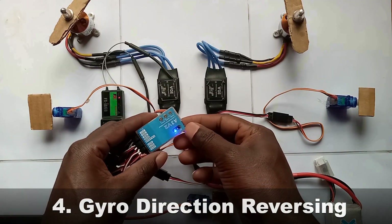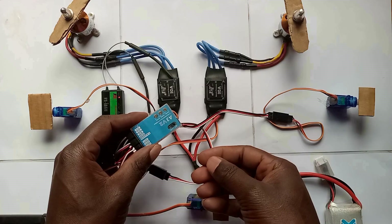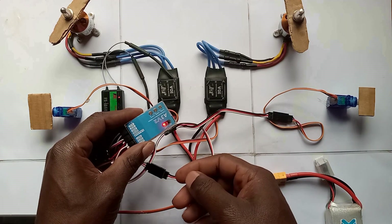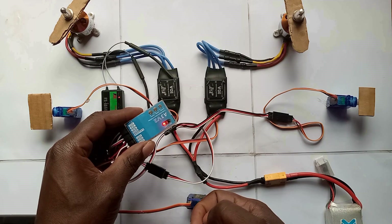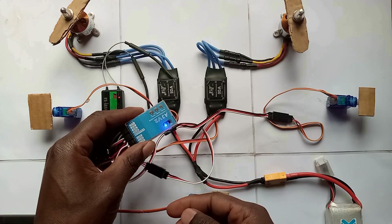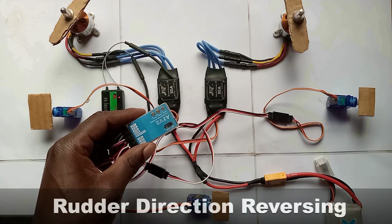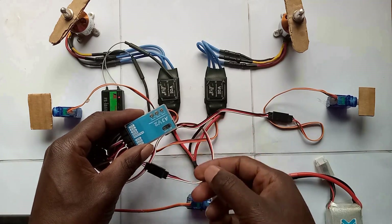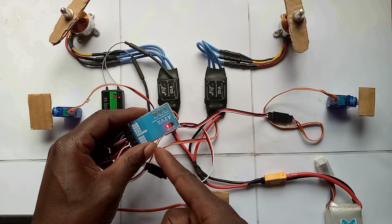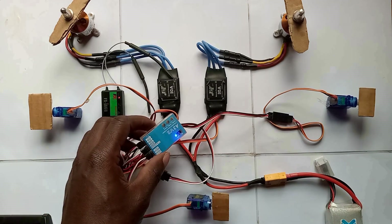Next is gyro direction refacing. We start with aileron — long press the setting button to go to setting mode. Wait for 2 continuous red-blue flashings, click the button — blue is normal, red is reversed. Then for elevator, wait for 3 continuous red-blue flashings, press the button — blue is normal, red is reversed. Then wait for 4 continuous red-blue flashings, press the button — blue is normal, red is reversed. Wait for the gyro to save and then you can leave the setting mode. Up to now everything is working well.